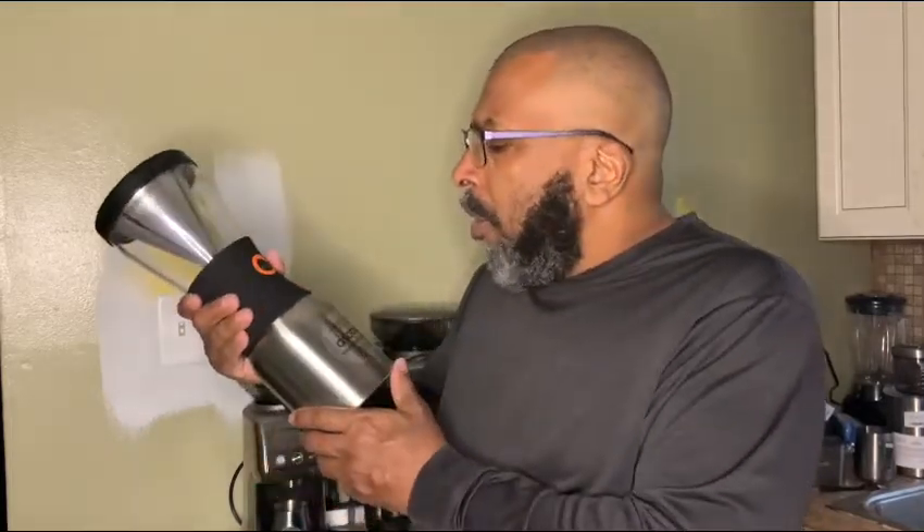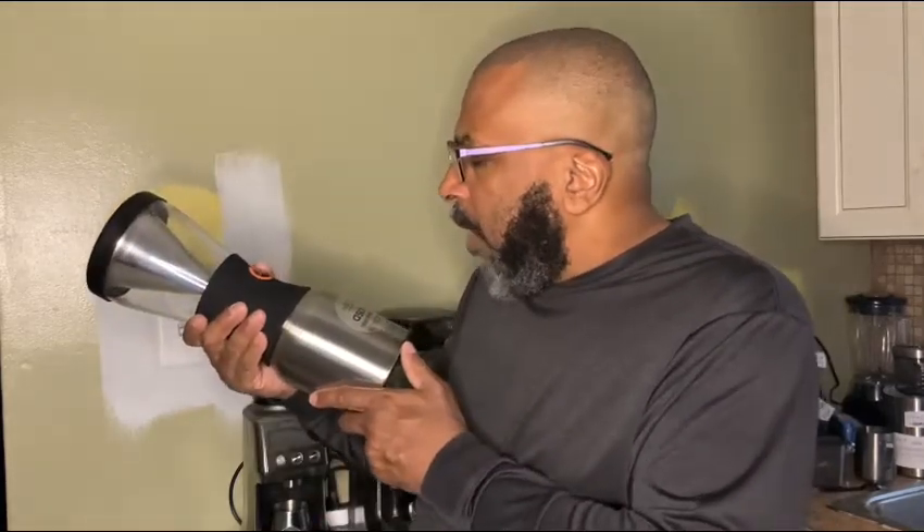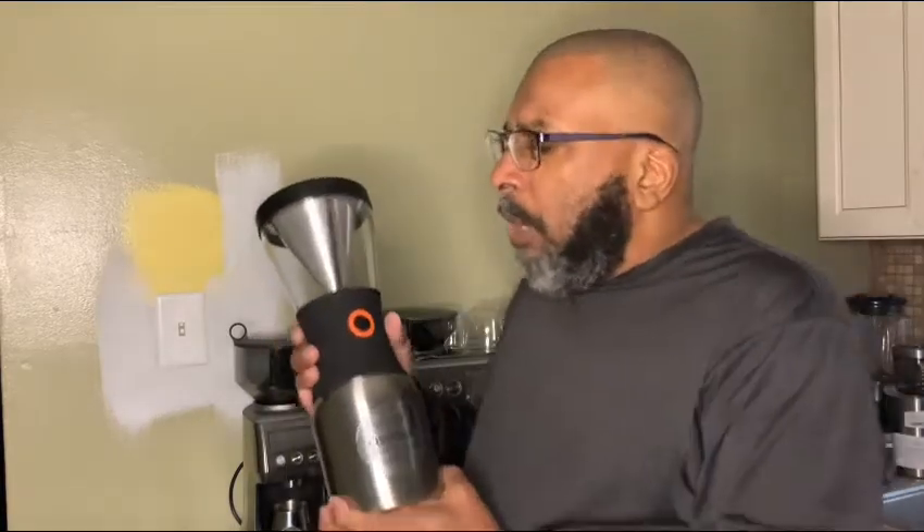I waited three weeks because they were out of the silver — out of the stainless steel. It says 18-8. Some of you technical types know what that means. I'm not into metallurgy like that, but what I know it means is it's good stainless steel. Stainless steel makes a difference when you're talking about beverages with high acidity content, like coffees, orange juices, citrus juices.